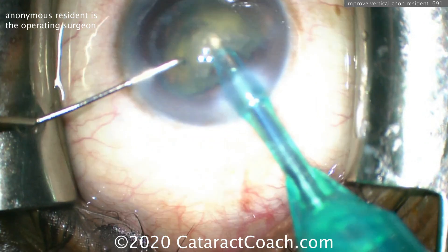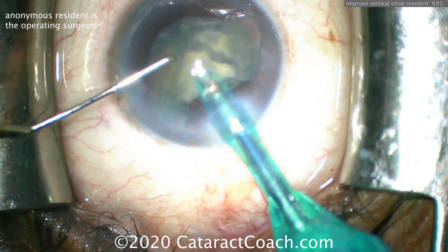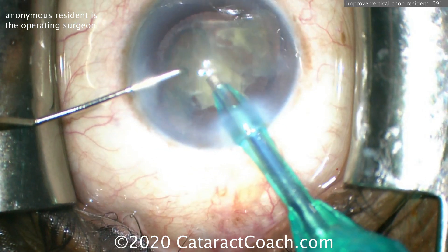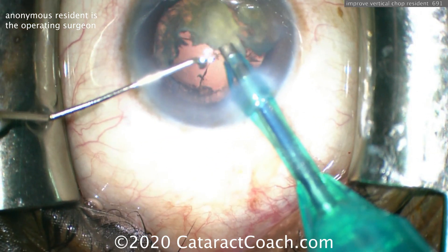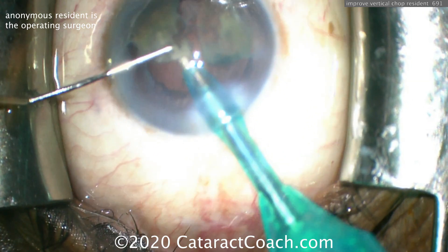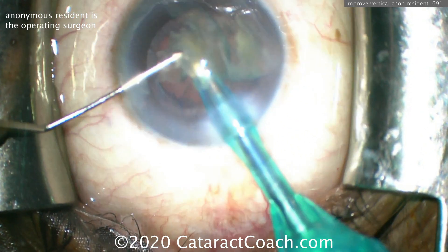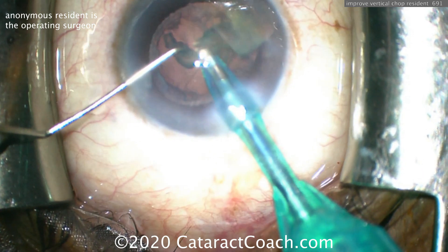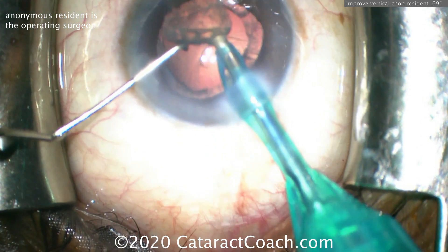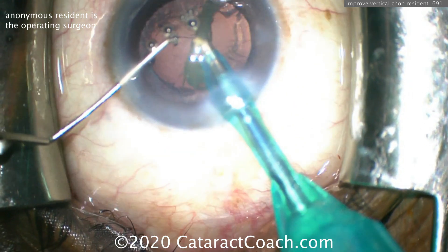Pretty good taking out the last bit of the nucleus. This resident has great hands. I like the position of the eye — it's pretty good. Good draping, lashes are out of the way. Look at the phaco incision — it looks pretty good. Nice architecture, nice square incision there, no chevron sign. Now be careful: as you remove the very last bits of nucleus, you have that surge going on. Make sure the posterior capsule isn't coming up. Be very careful when aspirating this last little bit of nucleus — maybe put that chopper in the safe position.